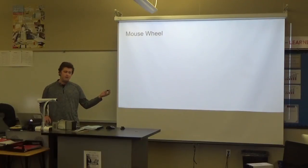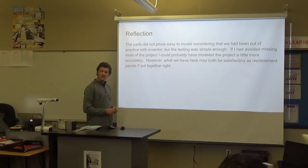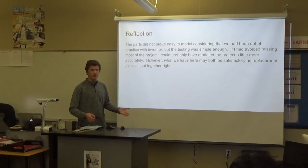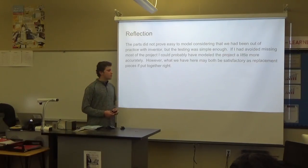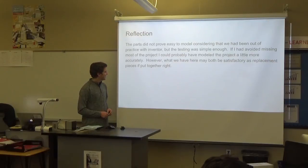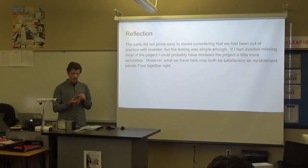Ethan didn't put his part on the PowerPoint, so we'll skip past that. As for the reflection, even for what seemed like fairly simple parts of a mouse coming in, they did not prove easy to model — partly because we were a little out of practice. That went a while, but it helped to get back the skills learned from IED. If I had probably shown up a couple more days — had a few bad scheduling issues — I probably would have done this a little better, but I'm pretty proud of how it turned out. I believe what we have here would actually look pretty much like what they're exactly supposed to look like. My piece was pretty close, at least to what the actual battery cover is shaped like.